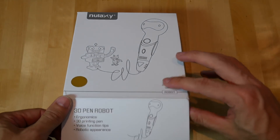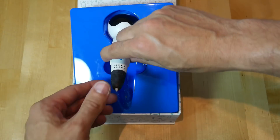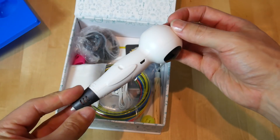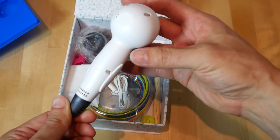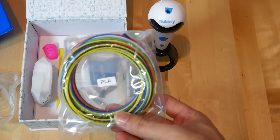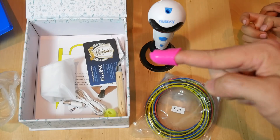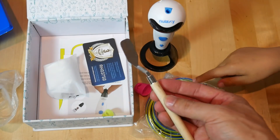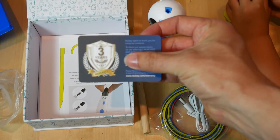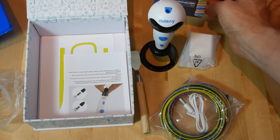Here is a brief unboxing. It's got a nice magnetic latch. The actual pen has a robot head on the top. We have a plastic stand, very handy for holding the pen and preventing kids from hurting themselves. We've got PLA filament in a range of colours, two finger protectors, a power cable, a little spatula, a 2-amp 5-volt adapter, and most importantly, we have a three-year warranty card.